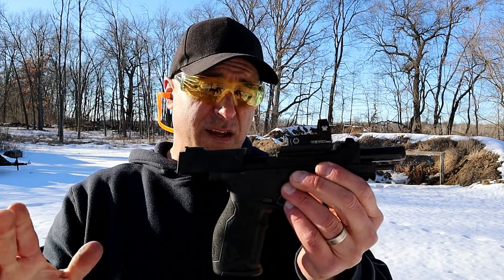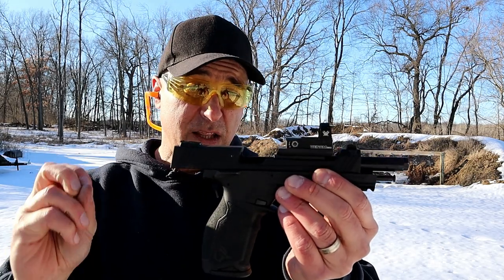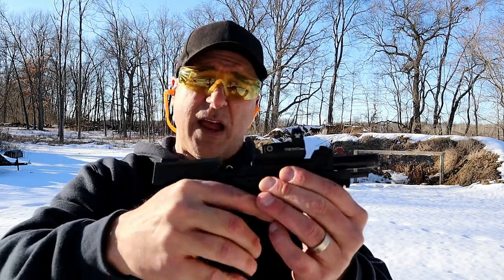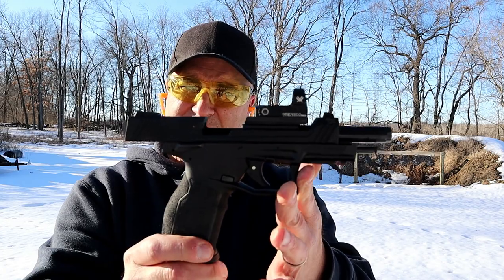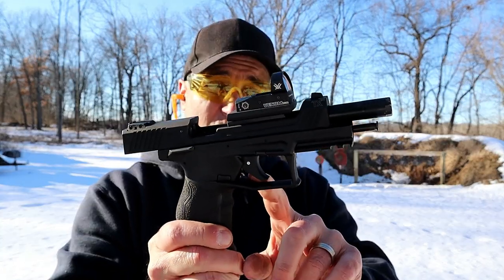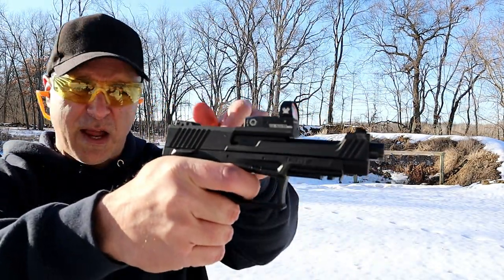I reviewed the initial Taurus TX-22 — I really liked it and it had great ergos. This has great ergos too. It ran so many types of ammo. And this lower here, the frame, is essentially the same. It's got a single-action four-pound trigger that has a pretty short reset.